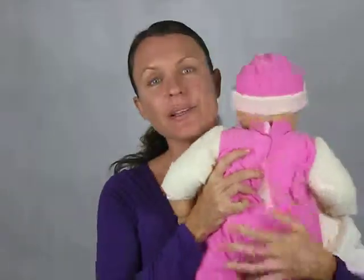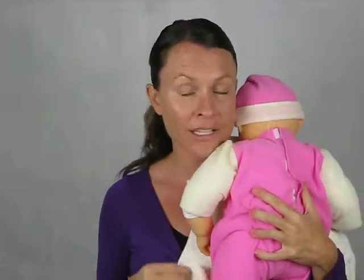So this is my model here today — her name is Ellie. To use this product, you would simply burp bub over your shoulder. And because it's waterproof lined as well, when bub does do that little burp or possibly a spew, it's not going to come through onto your clothes. And the other great thing is you can use it as a change mat.